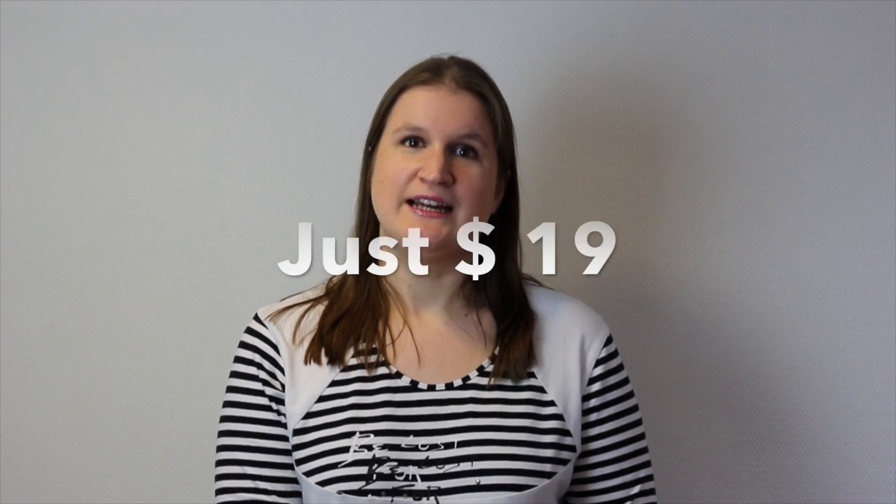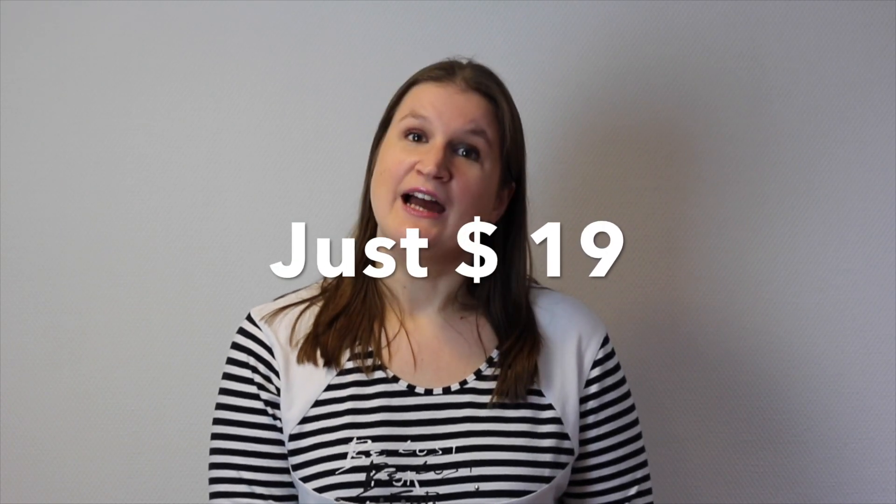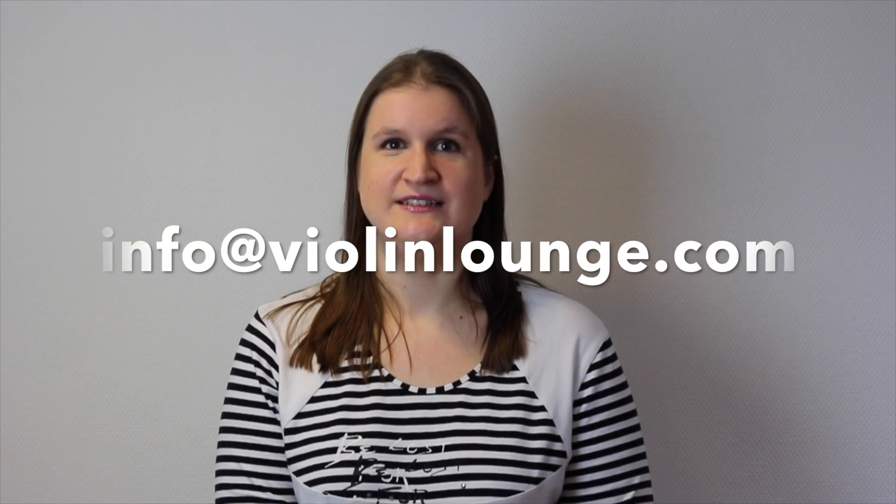If you're interested, go to the link below where you can order this poster and all the online learning materials for just $19. I hope to see your order soon. If you have any questions you can mail them to info@violinlounge.com. Thanks for watching! Bye!